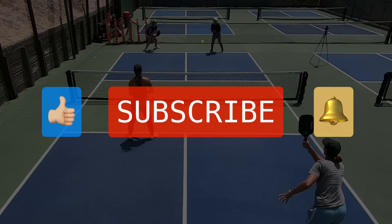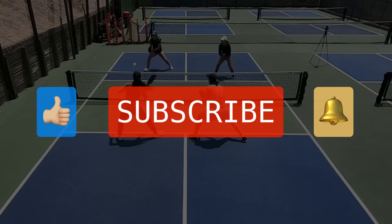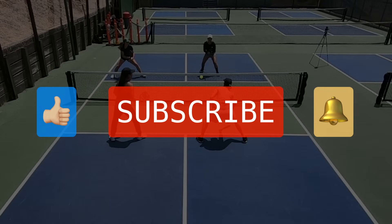If you're enjoying this video, please go ahead and hit that like button, subscribe to this channel, and hit that notification bell icon so you can be notified anytime we release a new video.